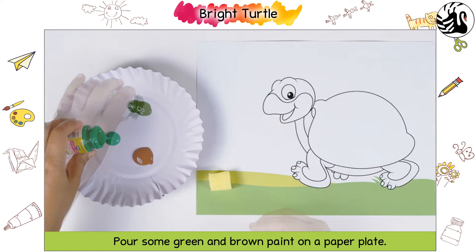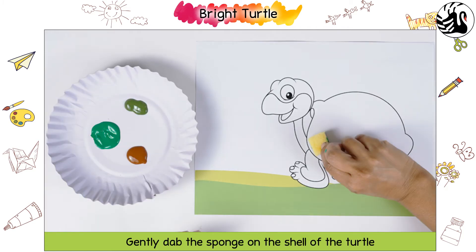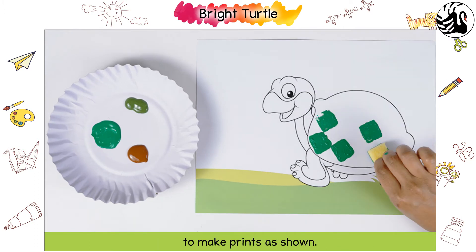Pour some green and brown paint on a paper plate. First, dip the sponge in green paint. Gently dab the sponge on the shell of the turtle to make prints as shown.